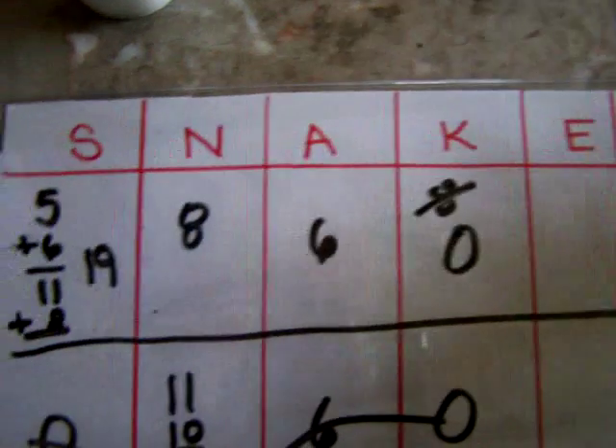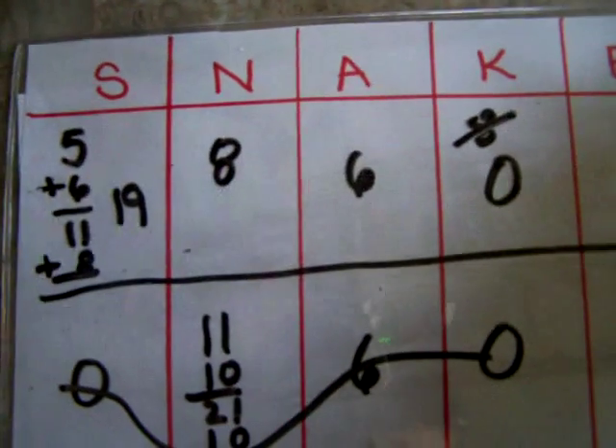The total is the highest score — and that is Snake Eyes, my friends. Have fun with it.